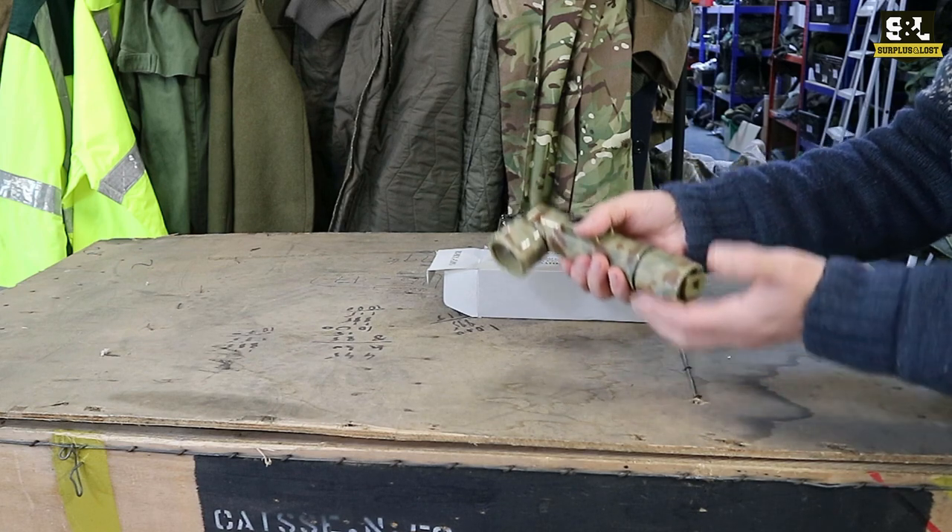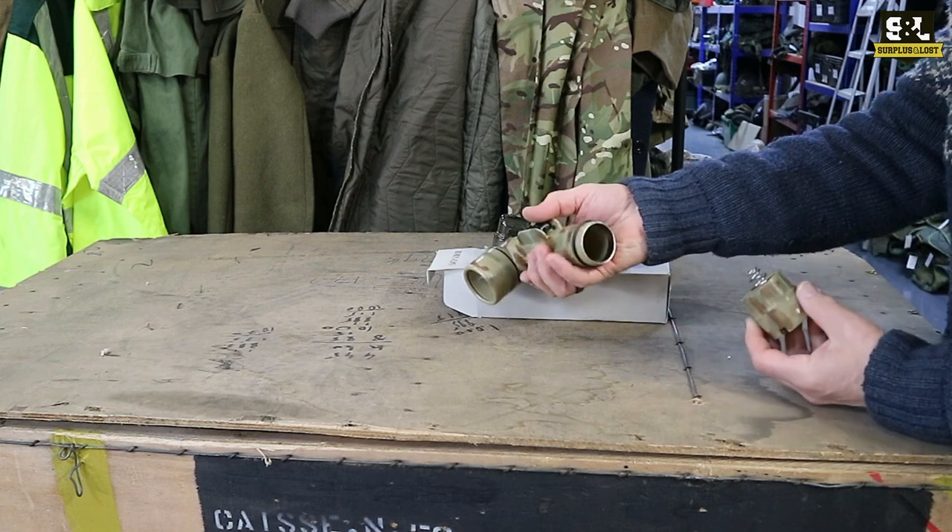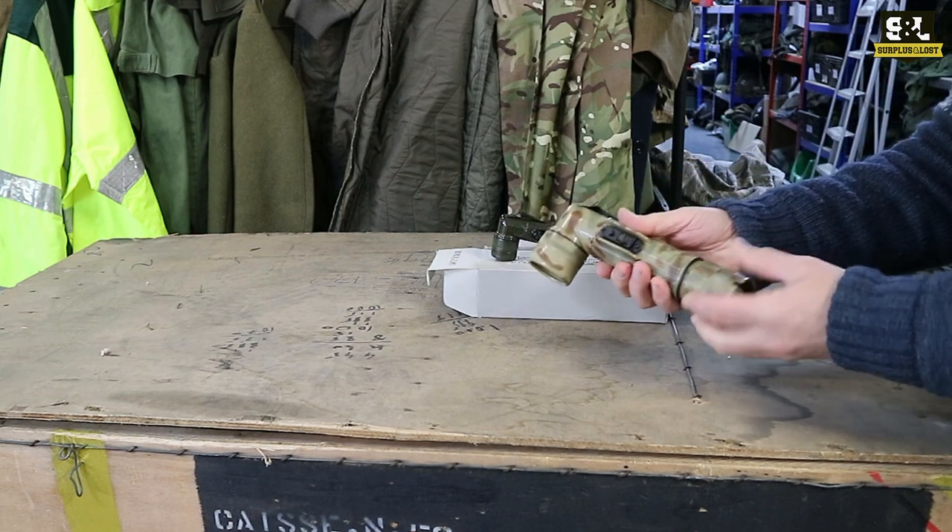They do have seals on them. I can't guarantee they're going to be 100% waterproof if you go swimming, but they're going to have some degree of water resistance. You can simply unscrew the bottom and pop your batteries in there.